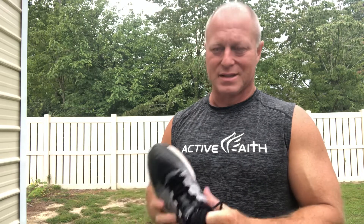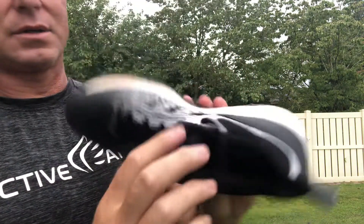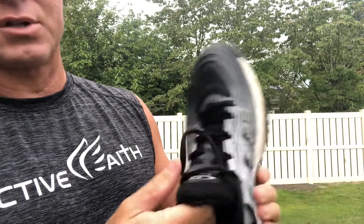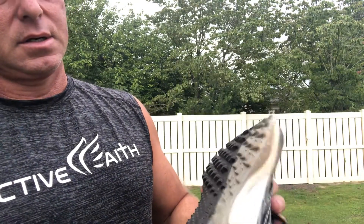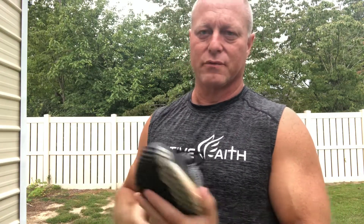This is like a synthetic material — it's a mesh on top, synthetic on the sides. I give them an A for effort in trying to make it inexpensive, but I just didn't think they were very comfortable.